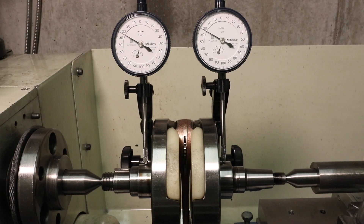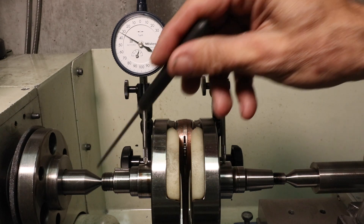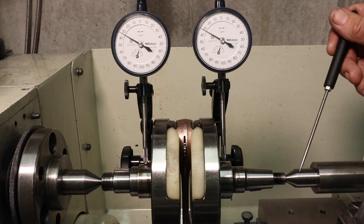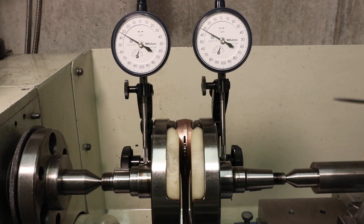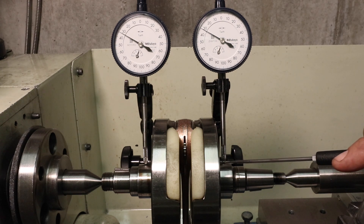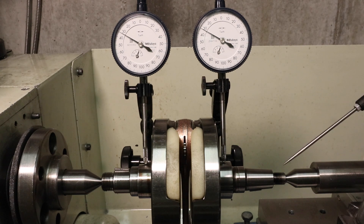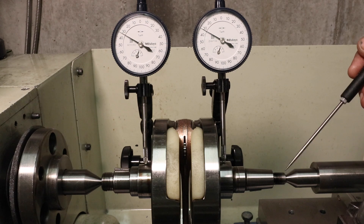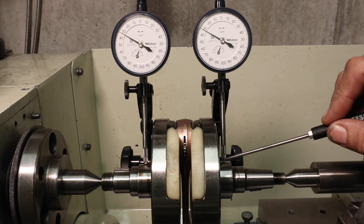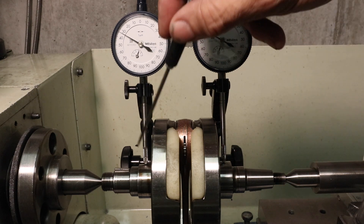Here you can see the crankshaft ready for a run-out measurement, held between the two dead centers. When installing it, it's important to put a little bit of oil on the dead centers and also adjust the force pushing in using the tail stock. You don't want any play but you don't want too much friction. Adjust that and lock the tail stock off, then lower your dial gauges down. The measurement point I'm using is the bearing journals, and it's important to have the measurement point as far away from the reference holding point as possible.